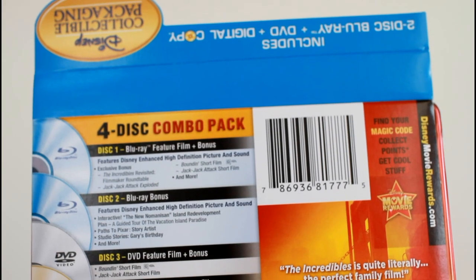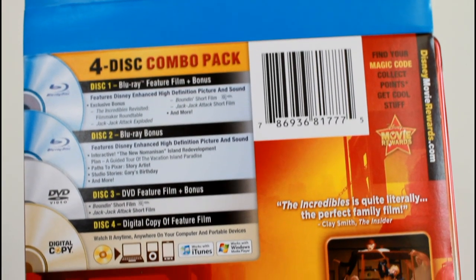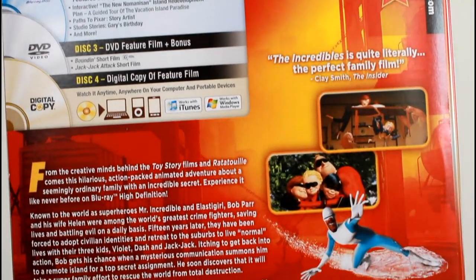And this is a four-disc set. Here's the paper backing that has the disc details.